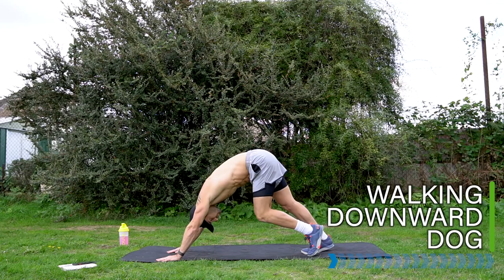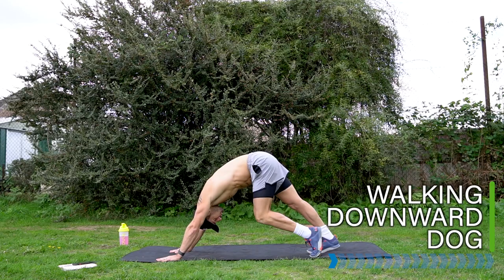Come down into a down dog position and start walking your heels into a walking dog.